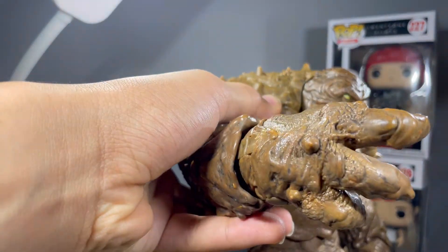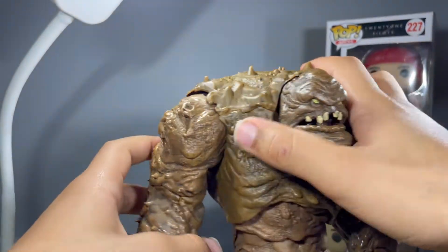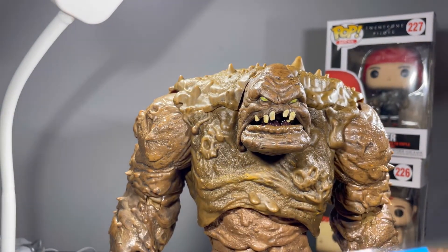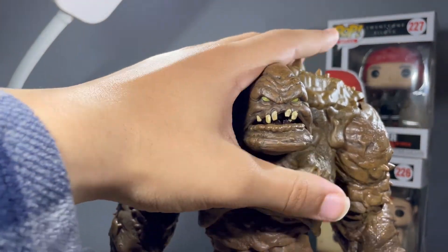It may have been cool just to get an accessory that he forms a weapon out of his clay — because I think he did that in the Lego Batman movie. Maybe some fisted hands would have been nice. But I think we got enough right here for $40.